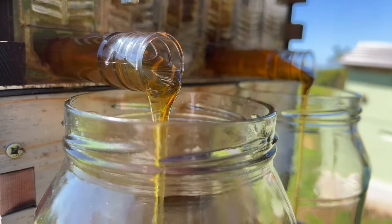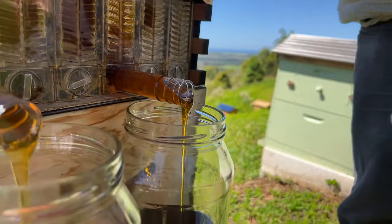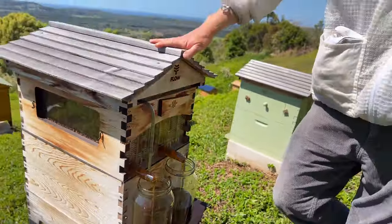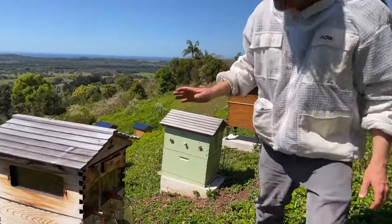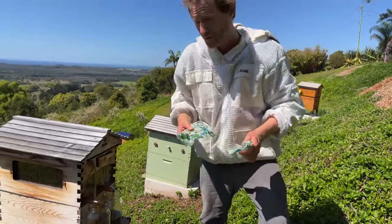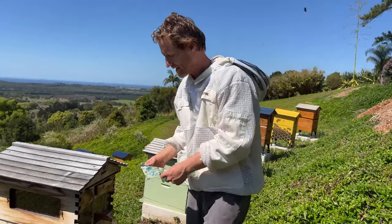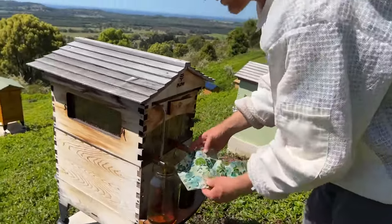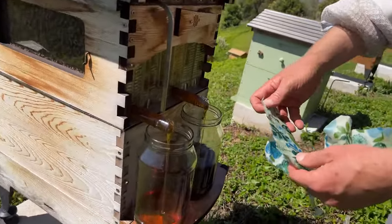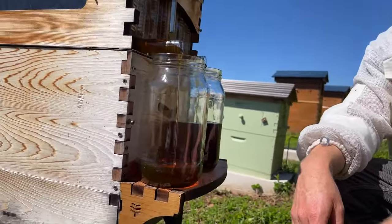We're going to be inspecting some splits live today, pulling some hives apart so you get to see inside what's going on. But first I'm going to cover up these jars because I don't want the bees piling in while we're busy somewhere else. If you see bees going for the honey, just cover it with some kitchen wrap or wax wrap. Look at that golden colour — it's just mesmerising to watch.